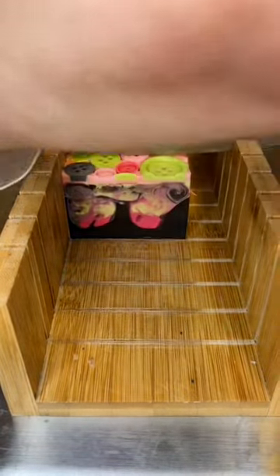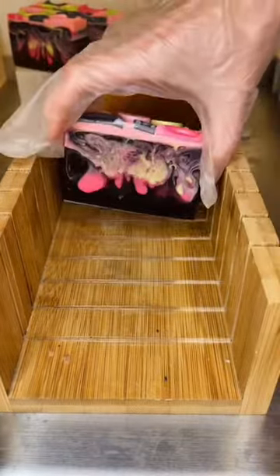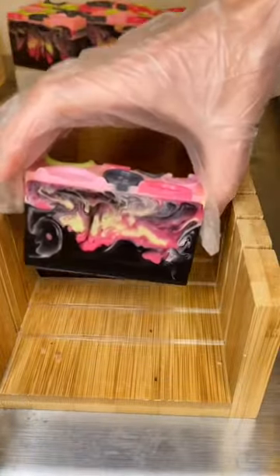Those swirls are just impeccable. This soap is scented with a scent called Sugar Plum, so it's very sweet and sugary scented. I wanted to make it a sugary scent to juxtapose how spooky this soap looks.